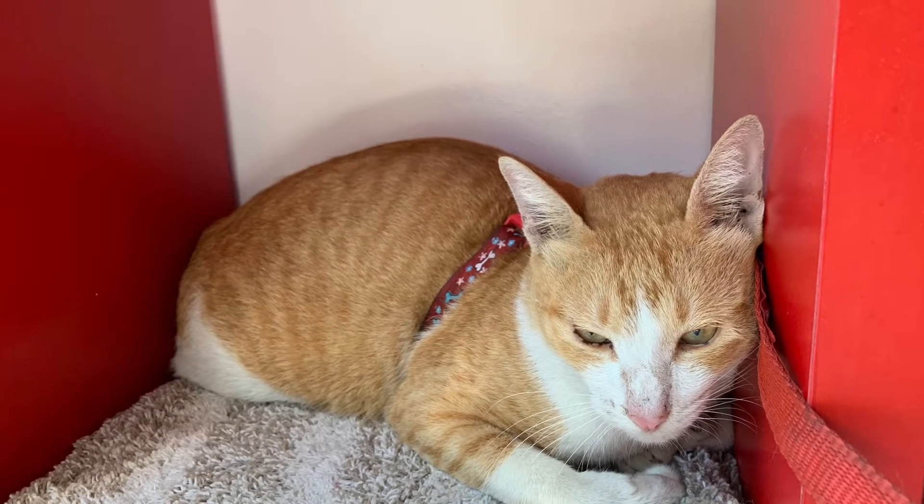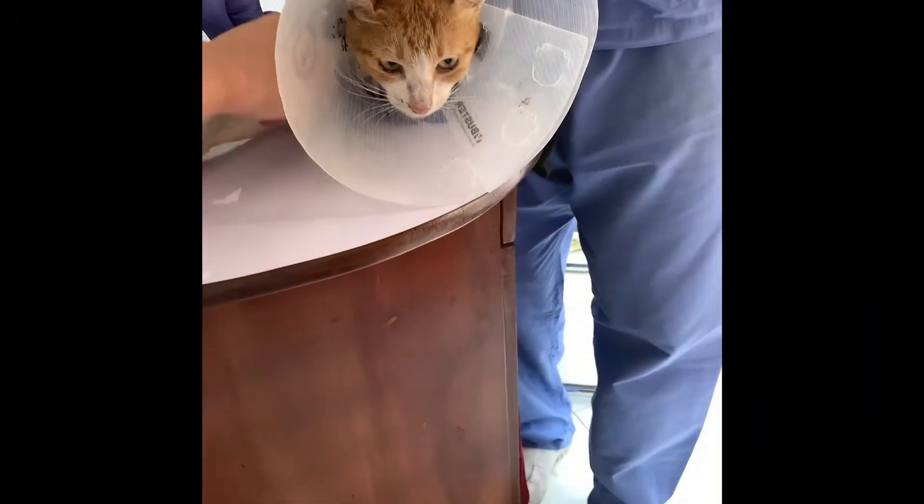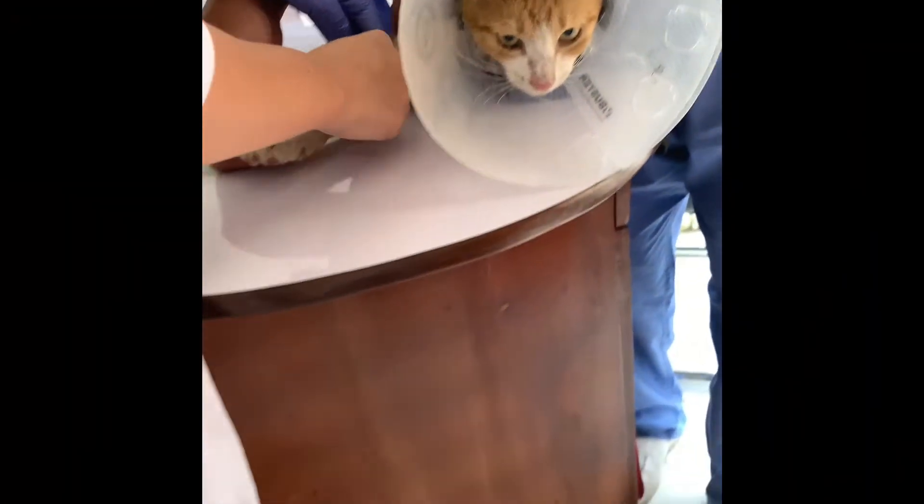Can my cat eat before an ultrasound? No, your cat will need to be fasted, meaning no food for 8 to 12 hours prior to the exam.